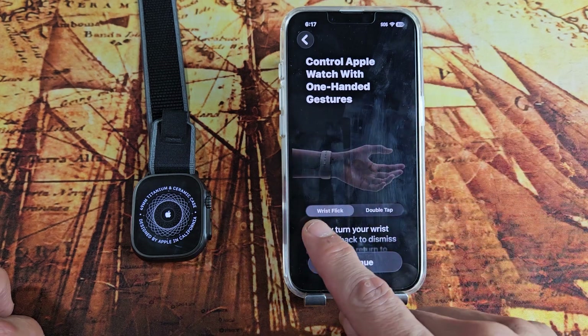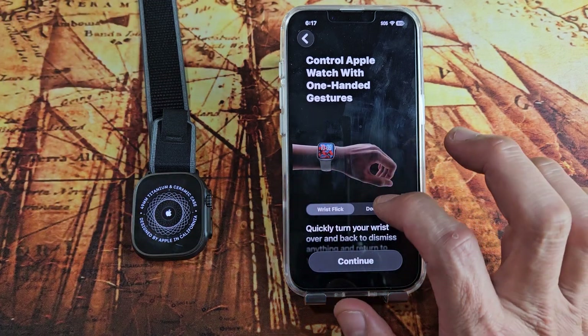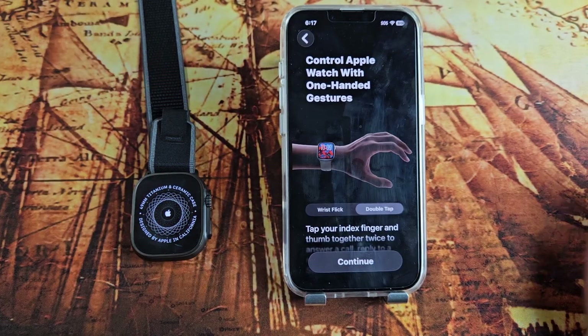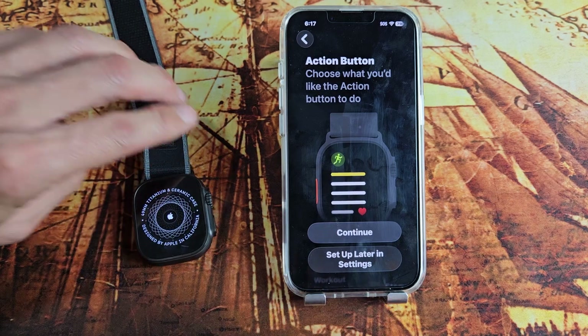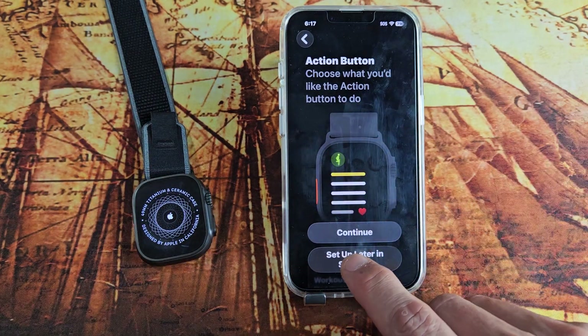This is just a little tutorial. You've got the wrist flick — basically you just turn your wrist. Then you have the double tap feature: if the watch is on, just double tap your fingers. And then you have your action button — choose what you would like it to do. You can set that up now or later once you figure out what activity you want.